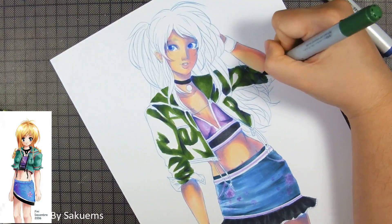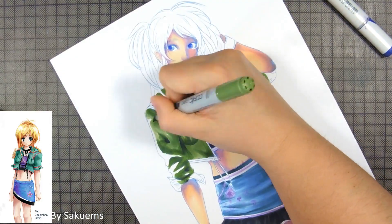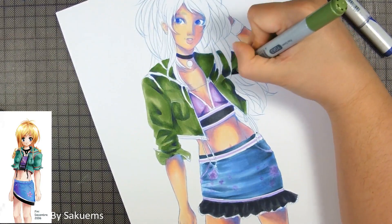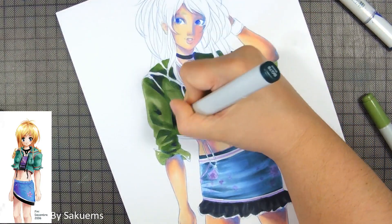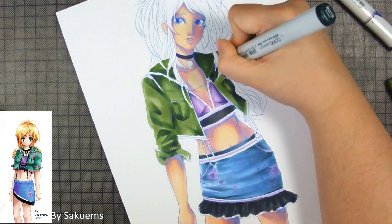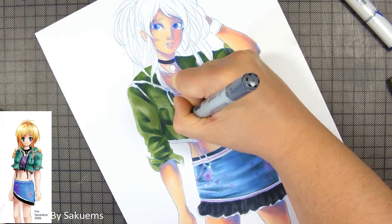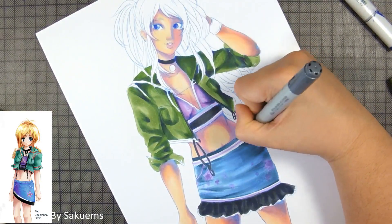I also changed a lot of the colors, but kept it quite similar — I kept the jeans and the purple. The skirt also has a flower design. The design of the clothing is different, but the colors are not extremely different. For the jacket, I didn't want to keep the same reddish add-ons on the hems because I felt the red didn't really look nice with the rest of the artwork. So I used yellow just to complement her hair color.